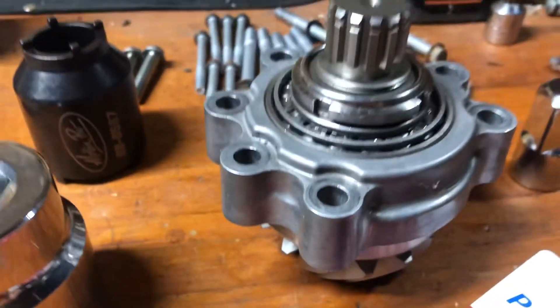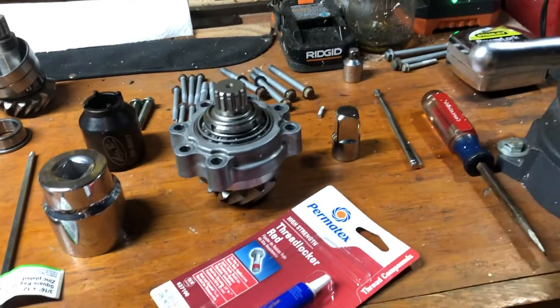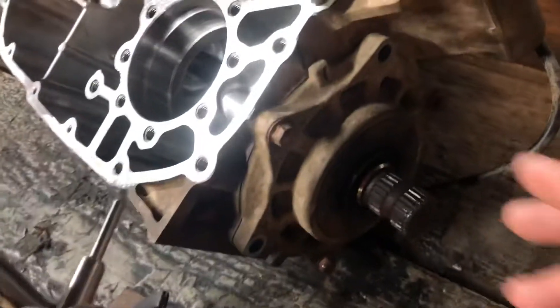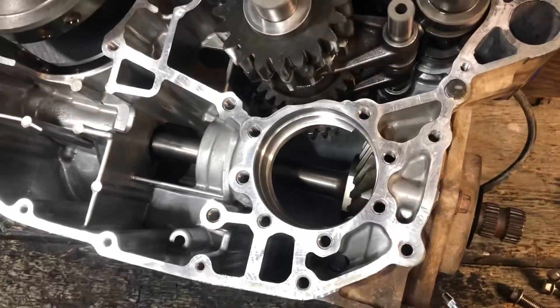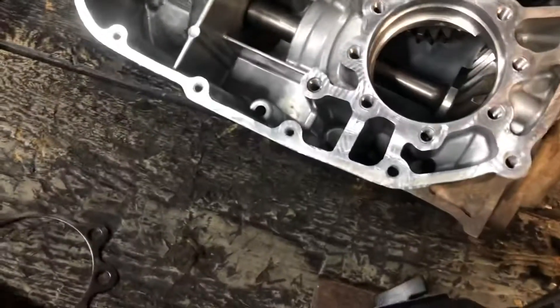If your preload isn't right, underneath the bearing there's a collar and a shim on the shaft; Kawasaki offers different thicknesses to adjust preload — you just choose bigger or smaller shims. For backlash, there's another shim behind the driven gear that affects backlash more than anything. You're also supposed to check tooth contact between the two gear sets using marking compound — roll the gear around several times and see how the teeth contact. If it's not right, you adjust the shim underneath the drive bevel gear.